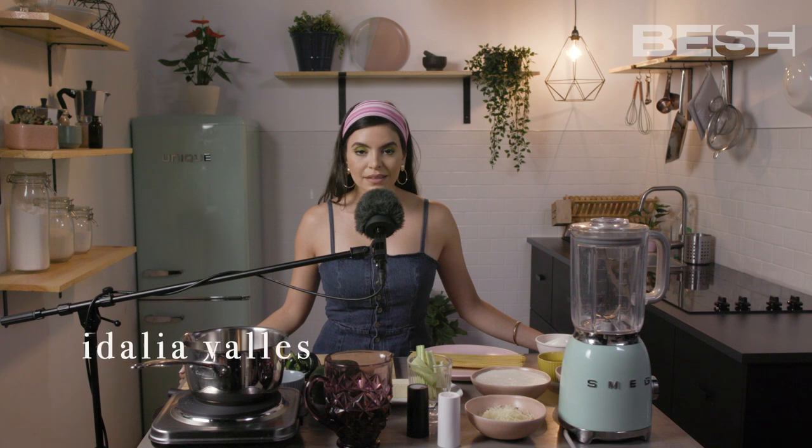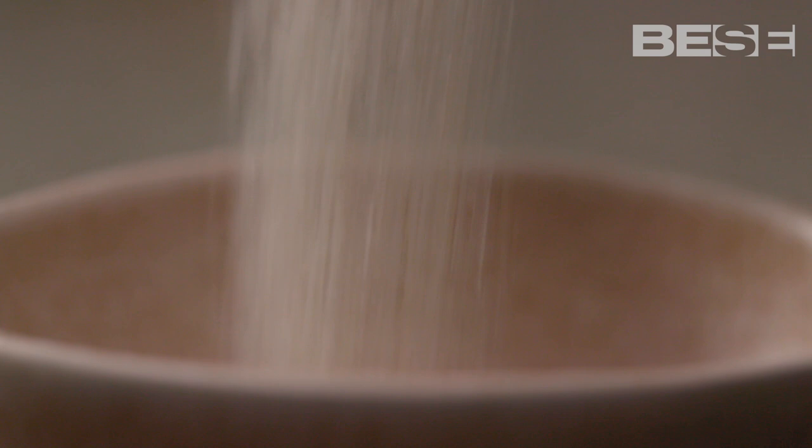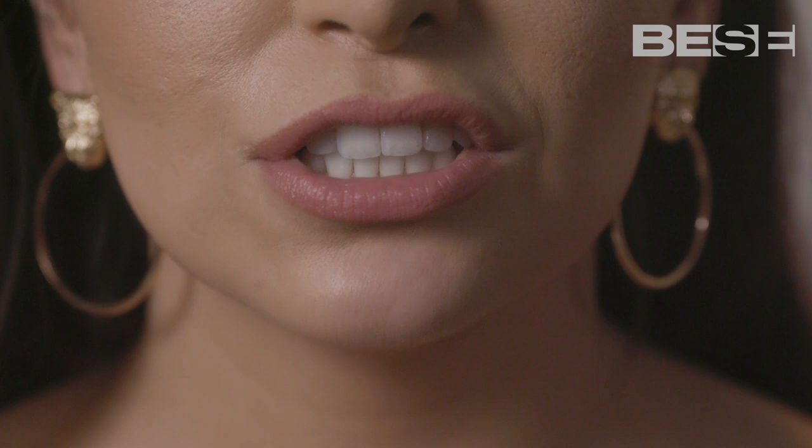Hi, I'm Idalia Valles, and I'm here at P.C.C.E. Today, we're cooking espagueti de chiles verde.